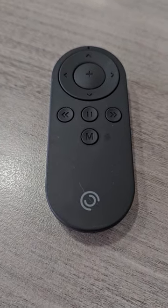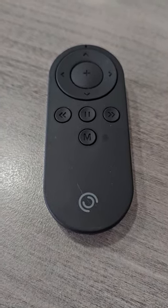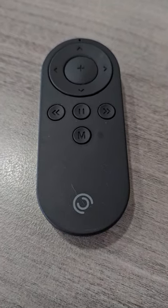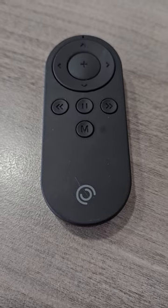This is my honest review of the PIVO Remote Control. In my opinion, if you're going to have a PIVO, it is absolutely necessary to have the remote control.